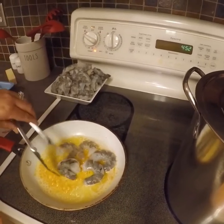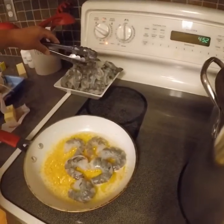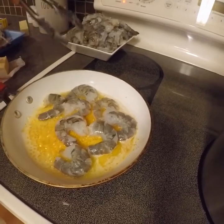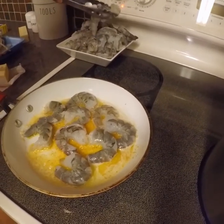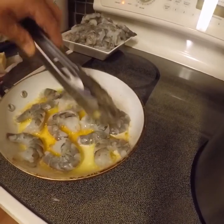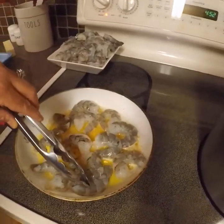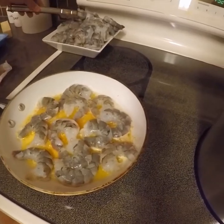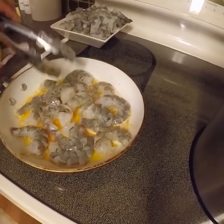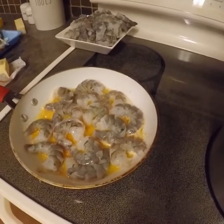This bag of shrimp we got at Costco. We got a different kind last time and you didn't really have to clean them or anything. This one we actually had to clean a little bit — we had to devein the shrimp, that one vein running down the bottom, and just pull off the shell. A little extra work but it wasn't too terrible. We'll get these going and we'll be right back.